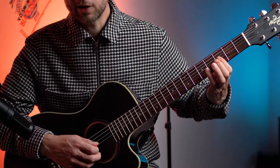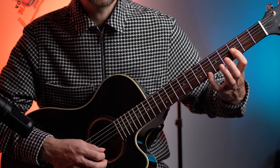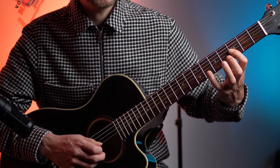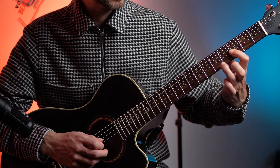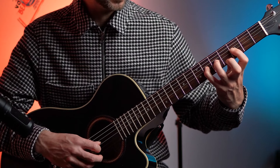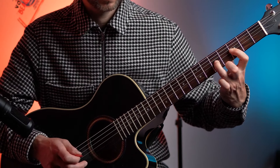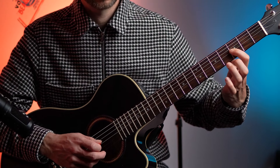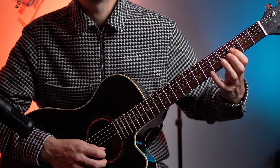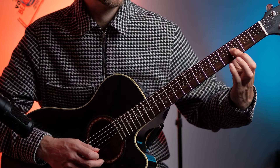I'm barring across the G, B, and high E strings at fret 3. I'm doing a hammer-on pull-off: 3, 6, 3 on the high E. Then the same on the B. And then on the G I'm doing 6, 5, 3 — a double pull-off. Plucking at the 6th fret, pull off to the 5th, pull off to the 3rd. Then plucking 5 on the G, then 3 on the G, with vibrato at the end on that 3rd fret of the G.